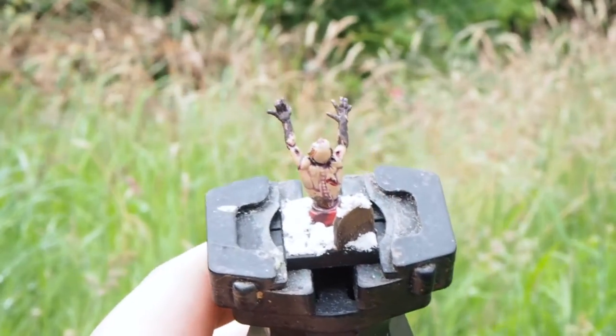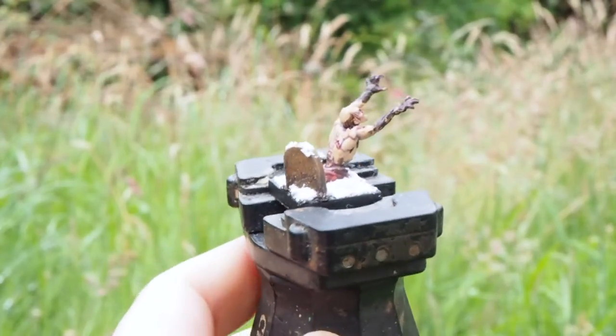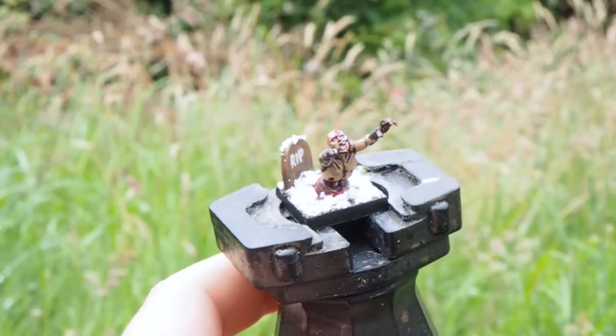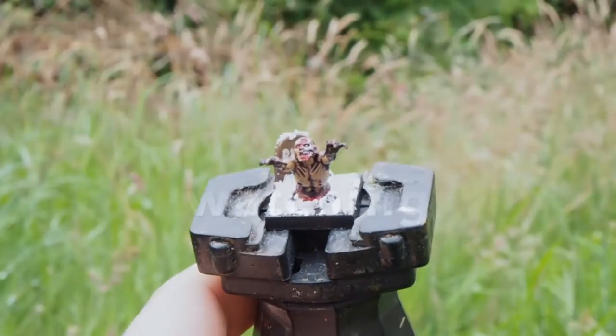So there you go — four different tones, four different ways to paint up and wash your zombies. Nice and quick and easy, a simple little video today. Let me know which colour is your favourite in the comments, and thanks again for tuning in and checking out my painting. I appreciate the views — thank you very much.